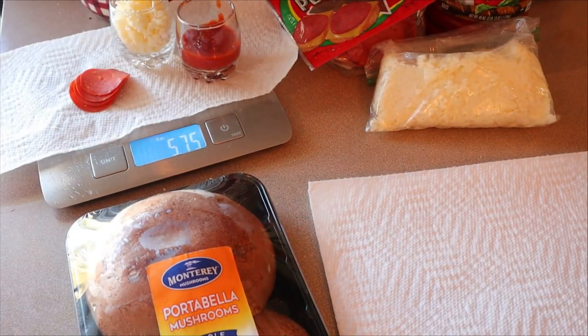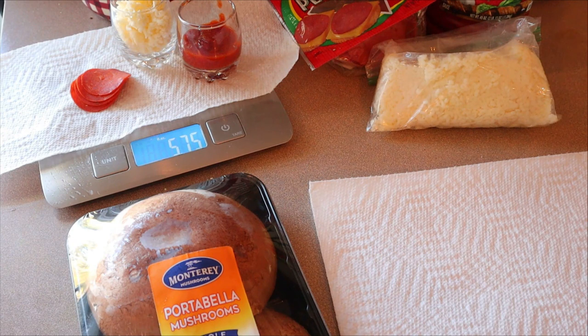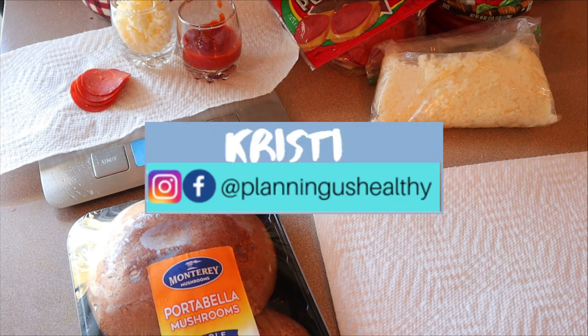Hi everyone, welcome back to my channel. Welcome to another video. If you're new here, welcome. My name is Christy. I'm currently following the WW program, but I also give calories as well.